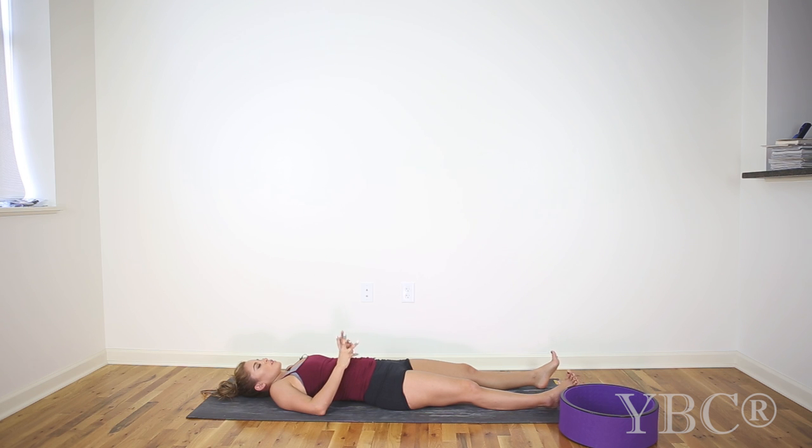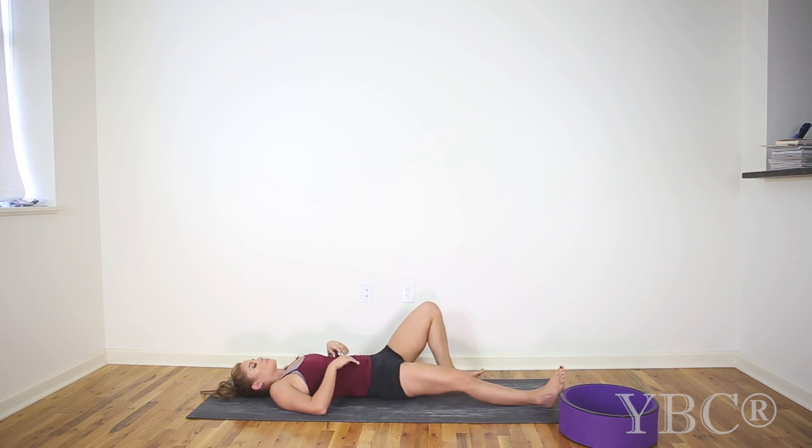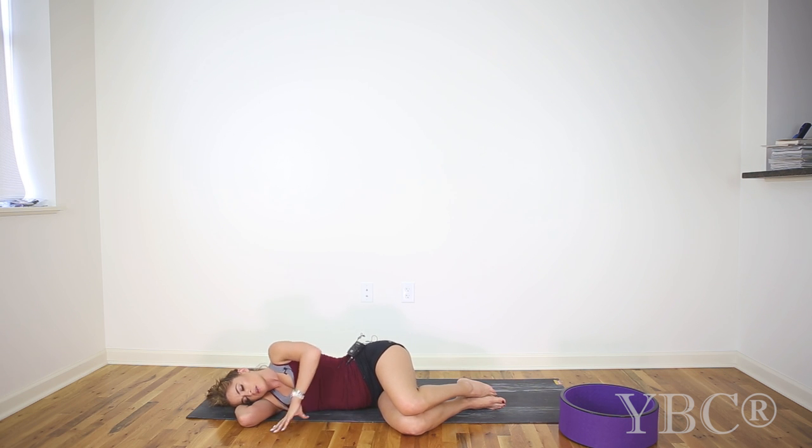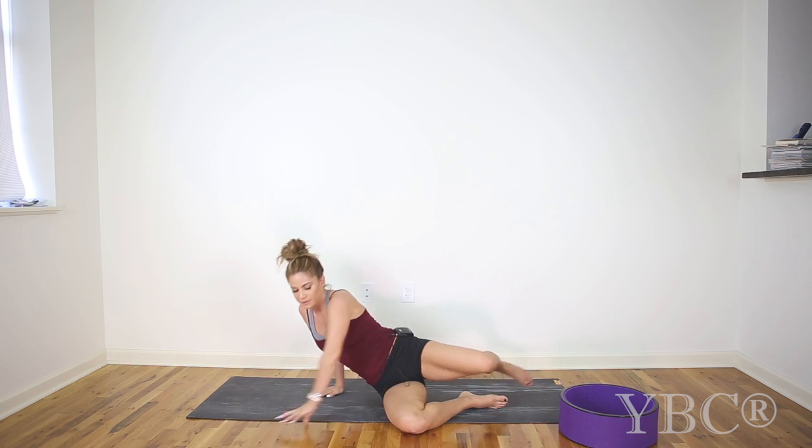Begin to wiggle your fingers and toes and roll over onto your right side. Then press into the ground and lift up. Bring your hands to your heart. Just take a second to close your eyes. Take another full deep breath in and out. And then when you're ready, seal in your practice. Namaste.